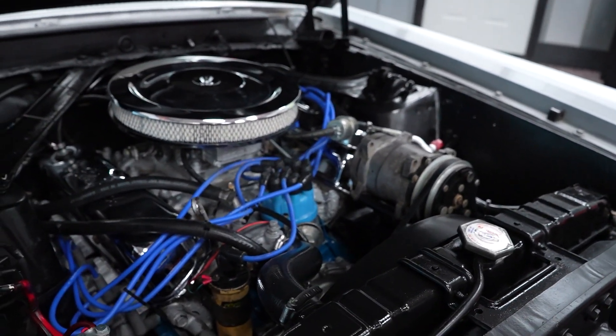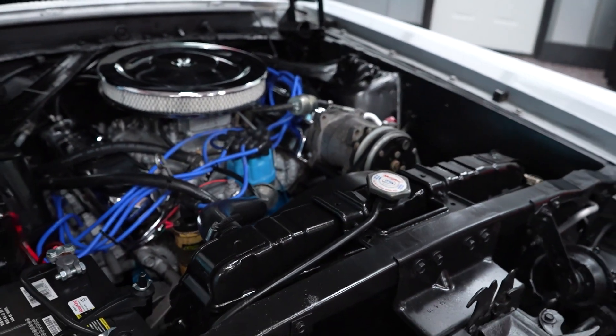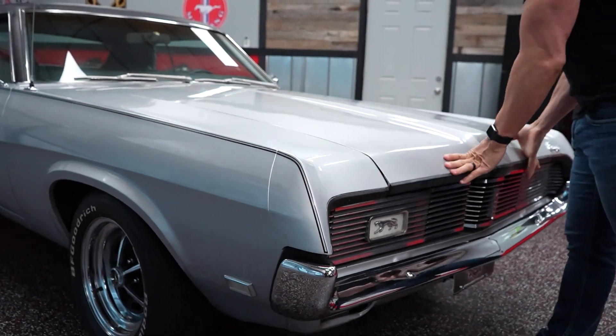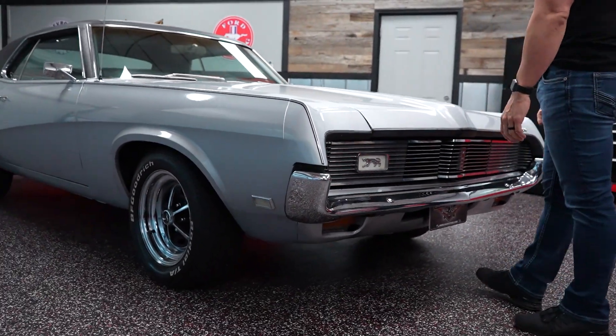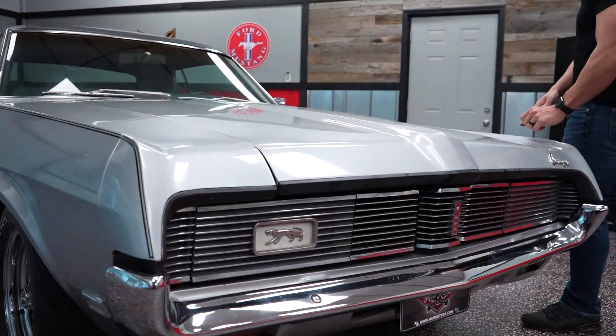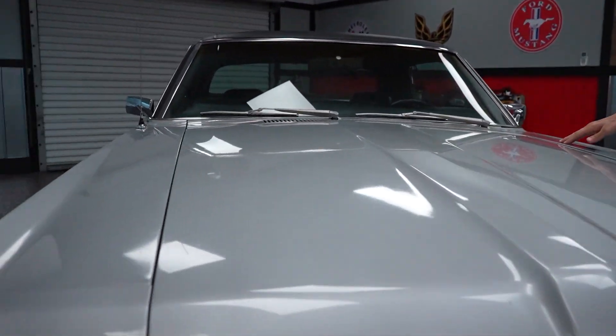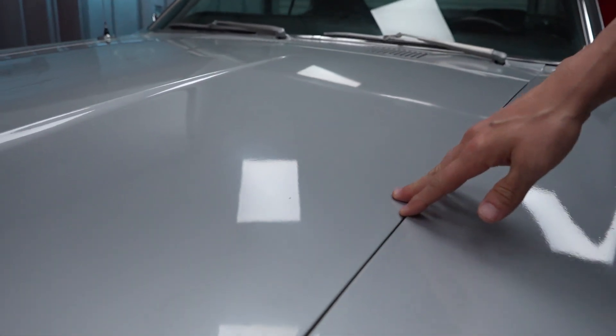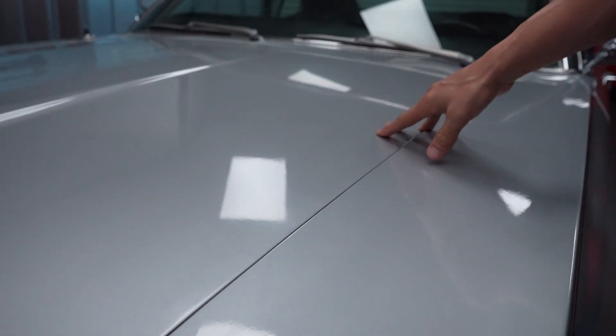Great color combination on this car. It has hideaway headlights and those work too. Let's check out the paint at the top of the fenders and the hood. Driver quality paint, as always on our cars — pretty nice paint throughout the entire vehicle.